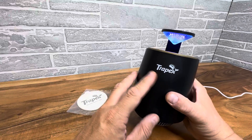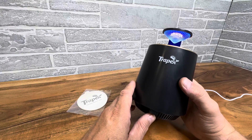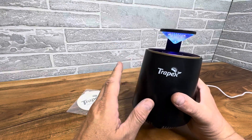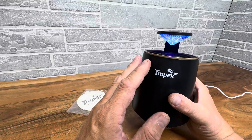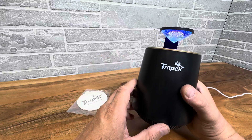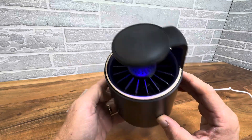Hey everyone, taking a closer look at the TrapX. This is the Bug Collector indoor insect trap and these things are the latest craze because they're super awesome design. They're 100% quiet. They don't have any electricity that shocks them and creates a bad smell. There's no chemicals. It's literally just a smart little fan.